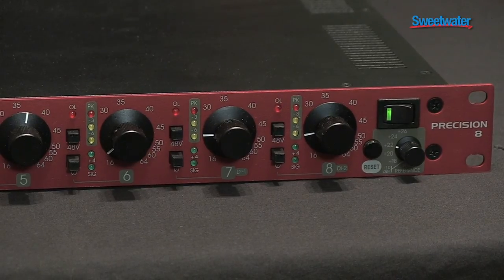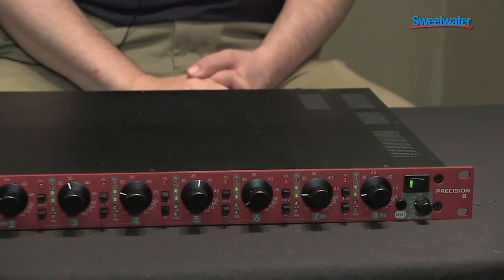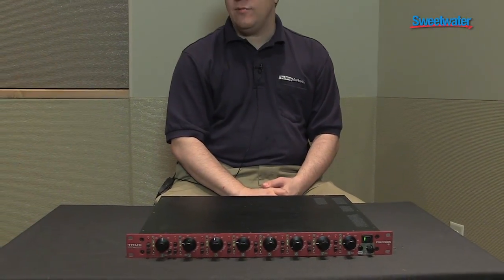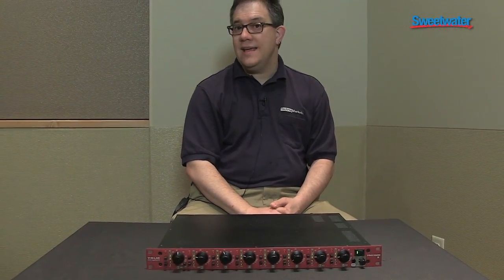Because there are different levels for clipping depending on what your application is — be it recording or broadcast — you can actually set what its maximum output level is, looking at the metering anywhere from plus 18 to plus 26. It gives you a lot of flexibility, particularly when using it with a digital audio workstation where knowing where the end of your rope is from a headroom standpoint is critical.